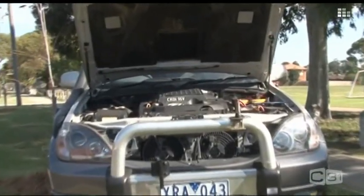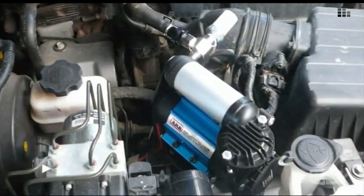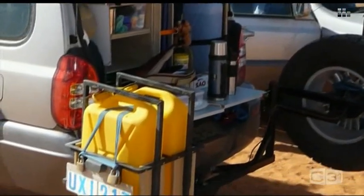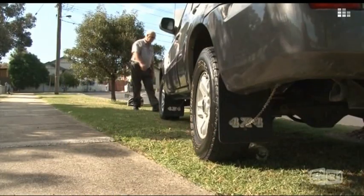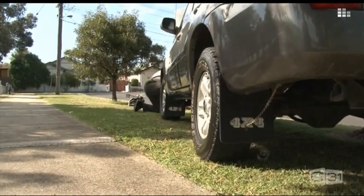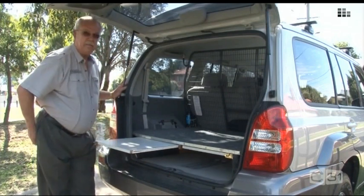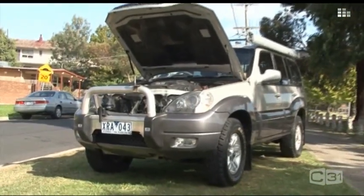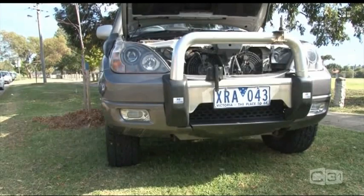Under the bonnet we have a dual battery system. We have an ARB compressor which is hooked up to the ARB rear diff locker. We have a wheel carrier at the back which carries fuel, spare wheel, and a few other niceties which we've made ourselves. We also have a rear shelf which the tent goes under. Next on the wish list would be front diff lockers, and then someday when someone invents a winch for the Terracan, we would do that.